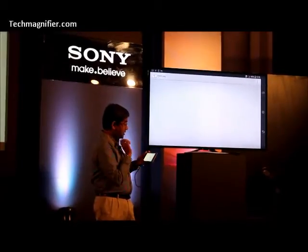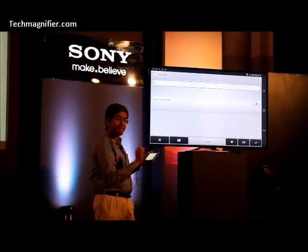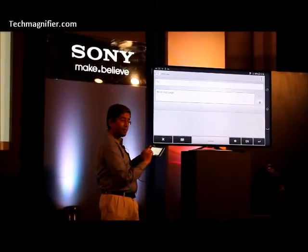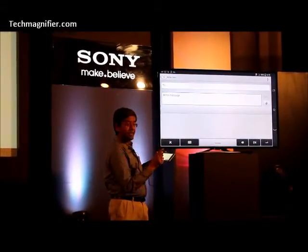I am going to input a message — write a message with the help of my finger. All I need to do is tap here on 'Write Messages'. It could be an email also.